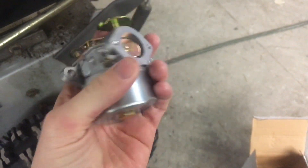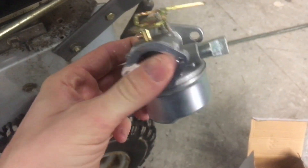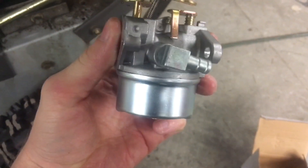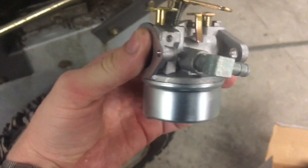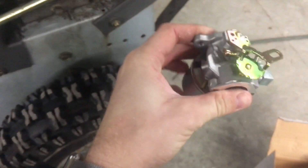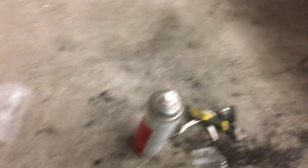The bowl has metered fuel flow coming in, and there's a little float inside that controls a part called the needle, which shuts off the fuel flow as the bowl fills up. That was also stuck on this carburetor — it wasn't getting any fuel before I fixed that. I took out the jet, cleaned it with a little wire brush, but it still isn't working.